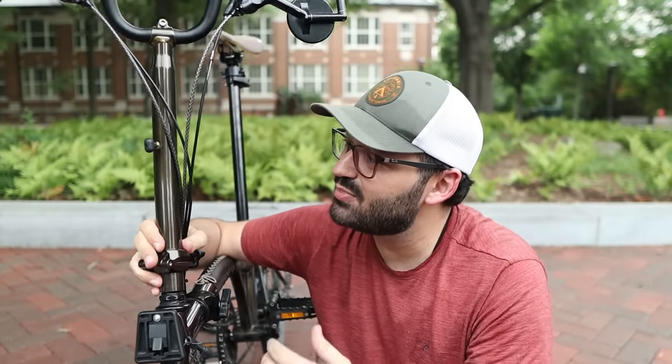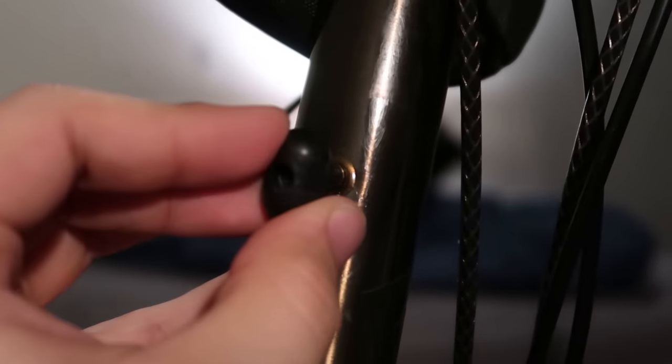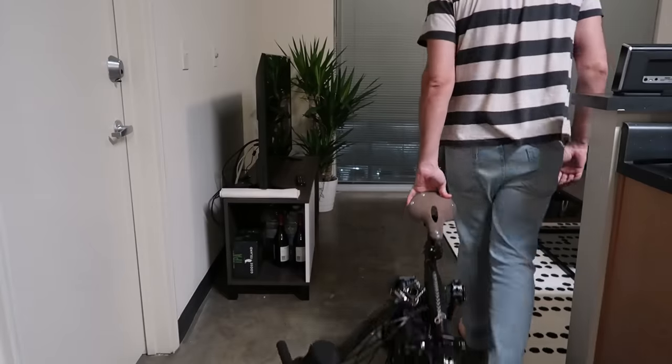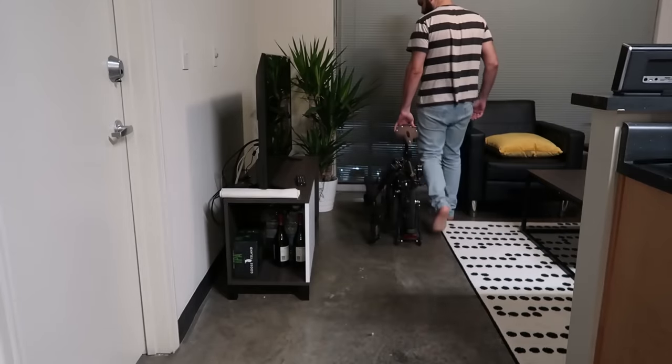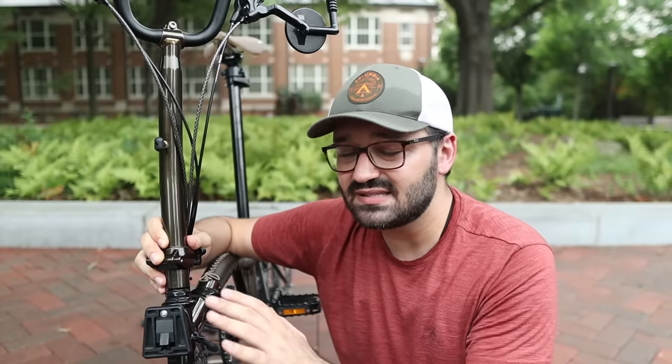I had a very positive experience with Brompton's customer service. Back in December of last year, I broke the stem nipple — the part that keeps the handlebar locked to the bike when it's folded. If you don't have this piece, it's very inconvenient to transport the bike, and it's welded to the stem. My main concern was that I bought this bike in the Netherlands and now live in the United States.